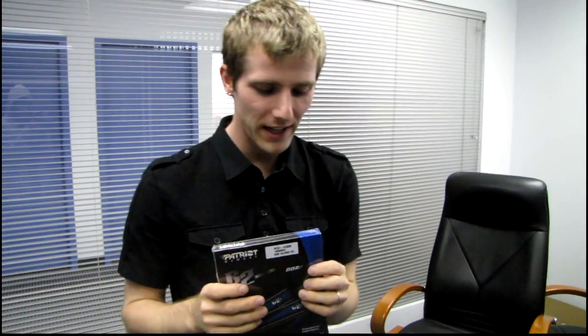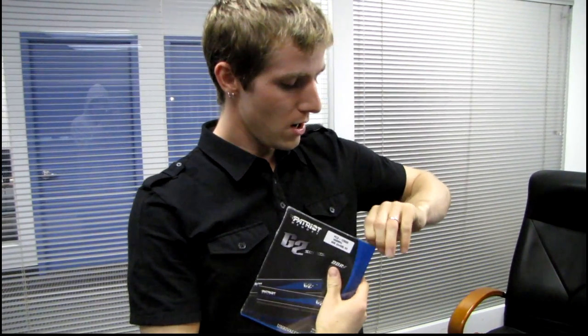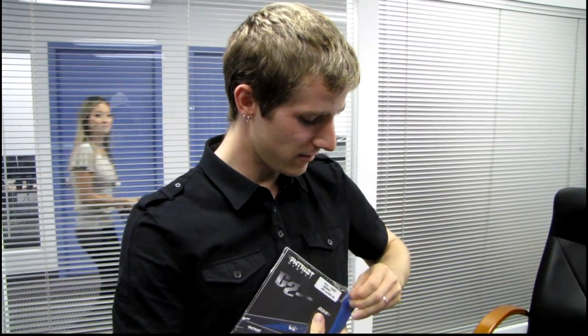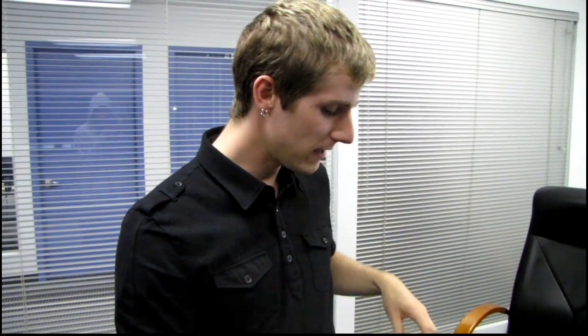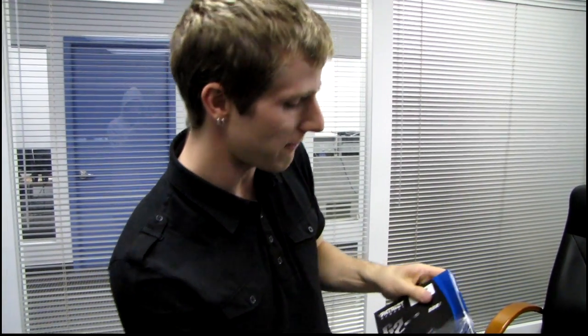If you go on the Patriot website, they have a lot of different series of RAM — tons and tons of different series, like G2 and Sector and Sector 5 and Sector 7, different numbers, Vipers and Gamers. The reason is that their different series of RAM are optimized for different platforms.